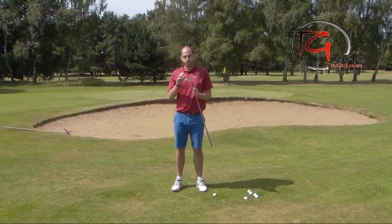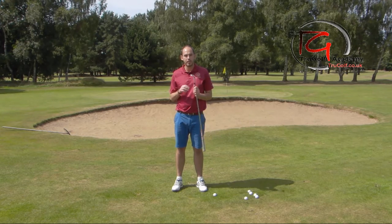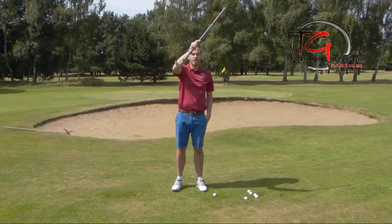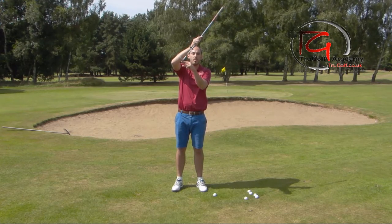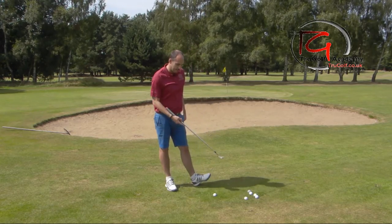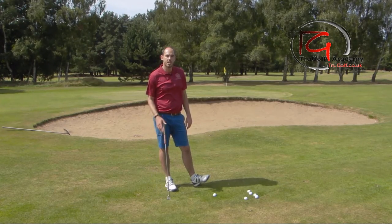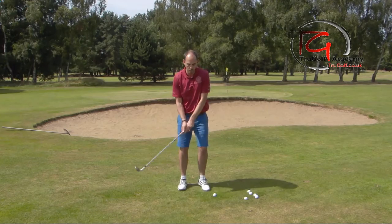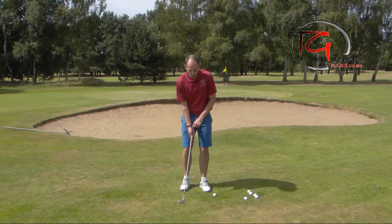So we know that my club here has got 58 degrees and 10 degrees of bounce. We want to use that bounce correctly, so we don't want our hands coming through ahead of the golf club, which is de-lofting the club and going with the sharp digging edge. We actually want the club to be skimming correctly. Good pitchers of the ball — you'll see them and they could have been there half an hour and you'll hardly see that they've disturbed the turf. They're really allowing that club to glide across the surface rather than digging. We don't want that sharp lean that we'd get in a chip or bump and run — we're definitely trying to use the loft and use the bounce.